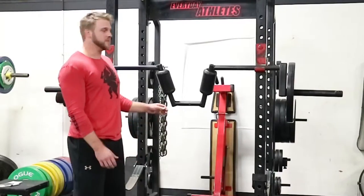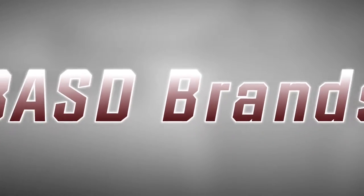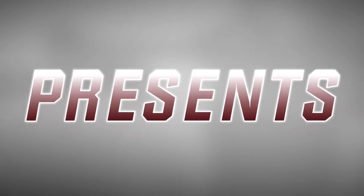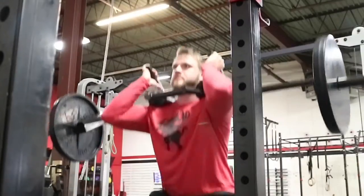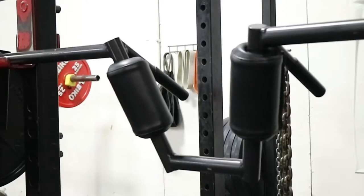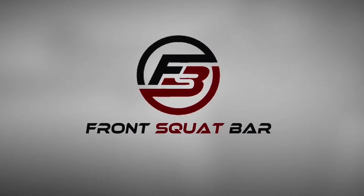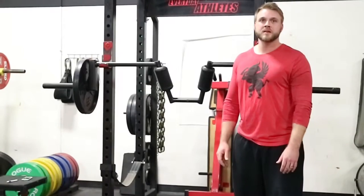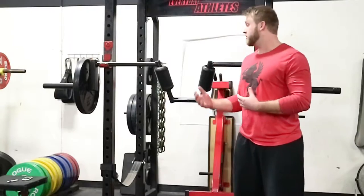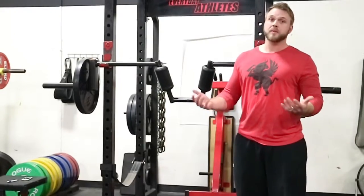Coming in 2017, Bay Springs would like to introduce the Front Spot Bar. Over the past 10 years of working with general population and athletes, we found that the Front Spot has the best carryover for activities of daily living and playing a sport.